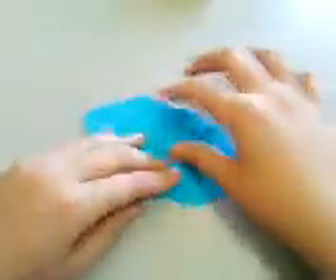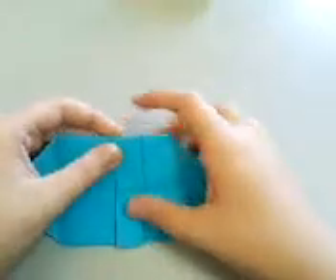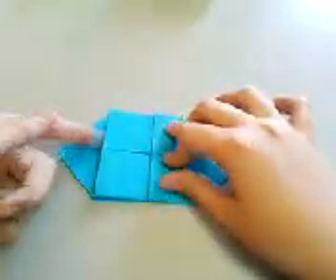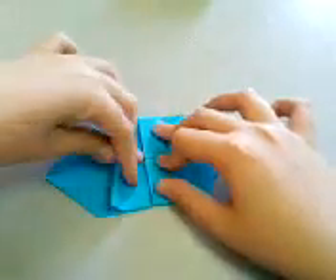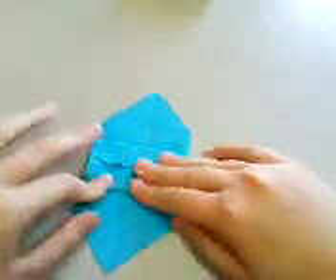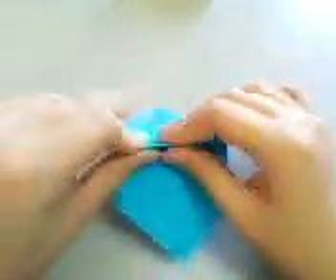And then you have made this crease. Check that the edges and creases are very well aligned, and repeat here. I use my fingernails, but you can use a bone fold.